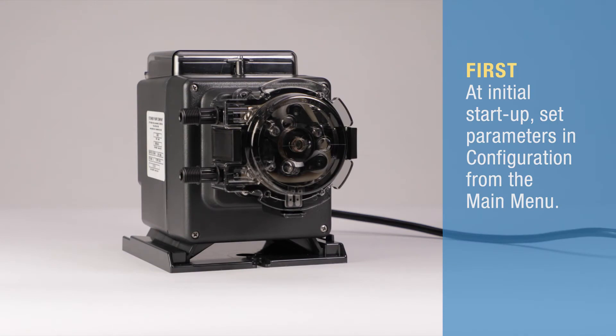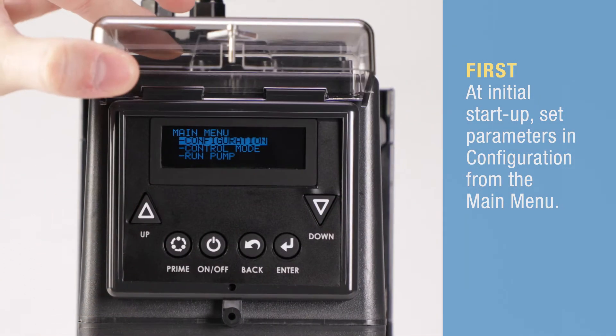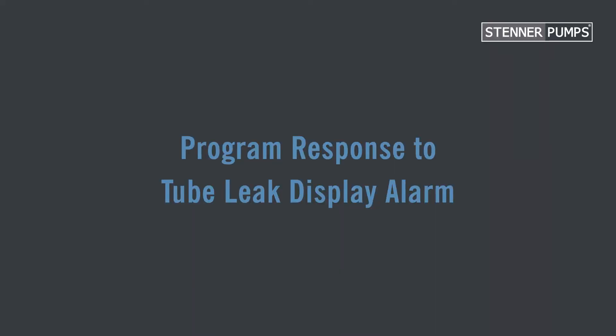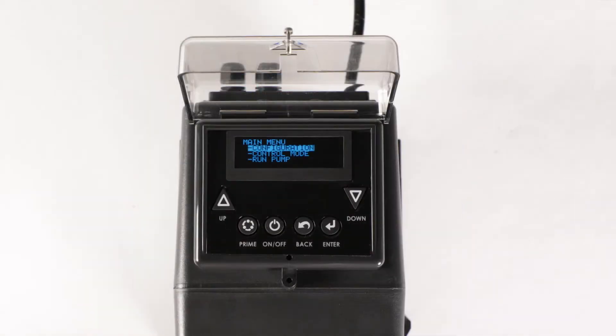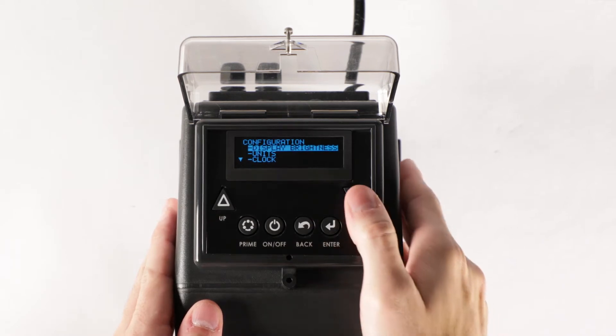In this video, we are going to program the leak detect feature in the Stenner S-Series pump. When a leak is detected, the pump display shows the tube icon. Use the up and down arrows to scroll options and press enter to set your selection. From the main menu, select configuration and then scroll to select leak detect.